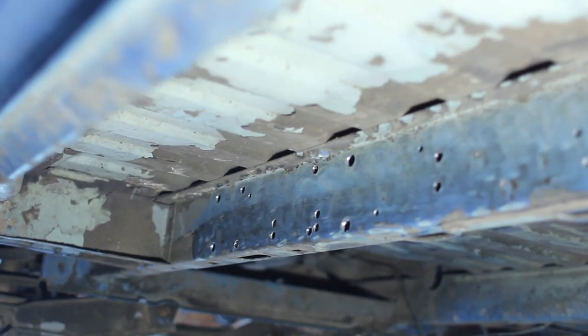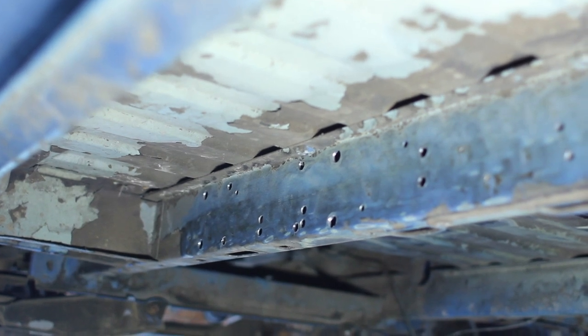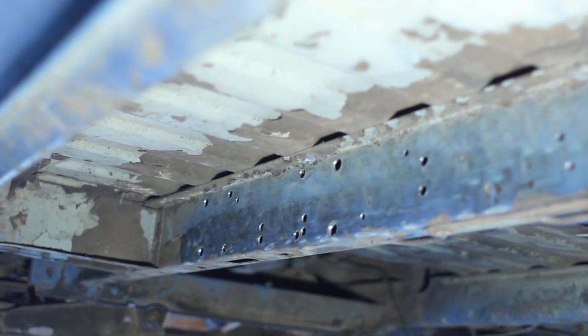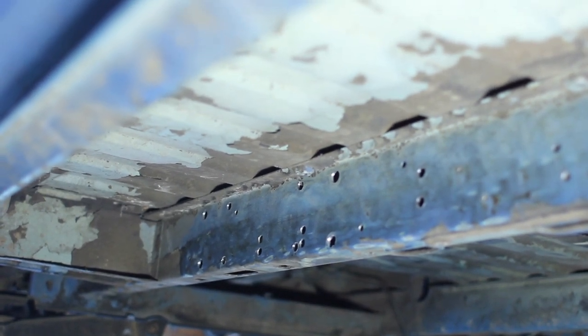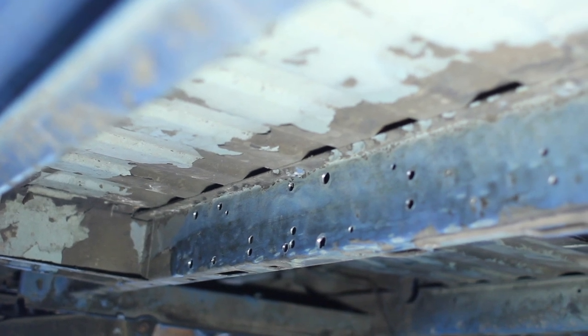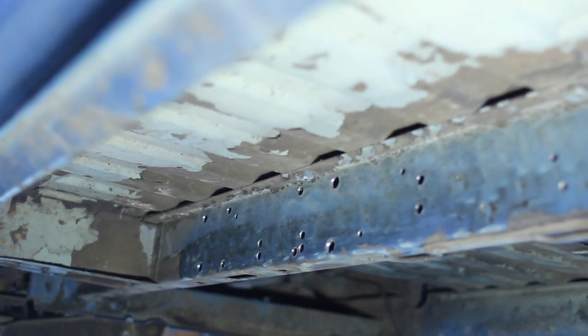It does look like a lot of holes. A lot of those holes were already there, and then we put a bunch more. A Swiss cheese frame rail is a strong frame rail — that's what I always say. You ever seen the frame rails of big semis? They've got holes everywhere. I'm not worried.